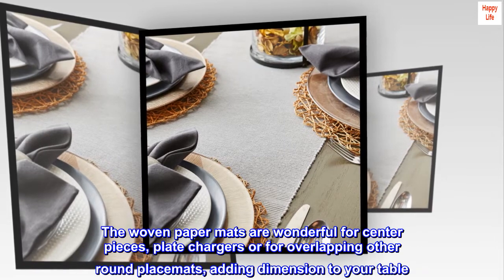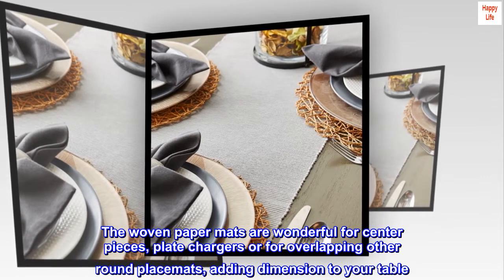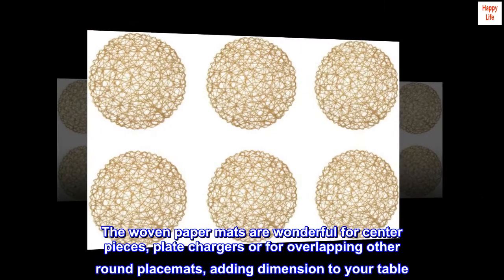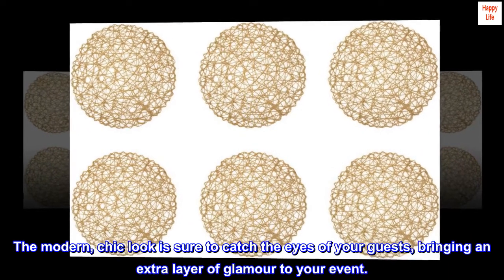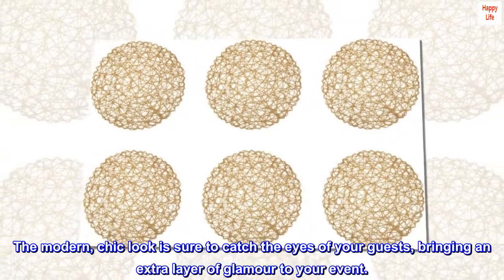The woven paper mats are wonderful for centerpieces, plate chargers, or for overlapping other round placemats, adding dimension to your table. The modern, chic look is sure to catch the eyes of your guests, bringing an extra layer of glamour to your event.